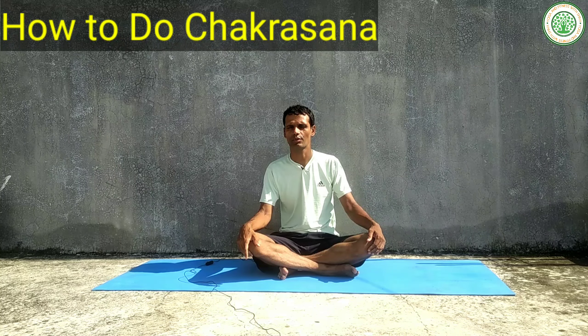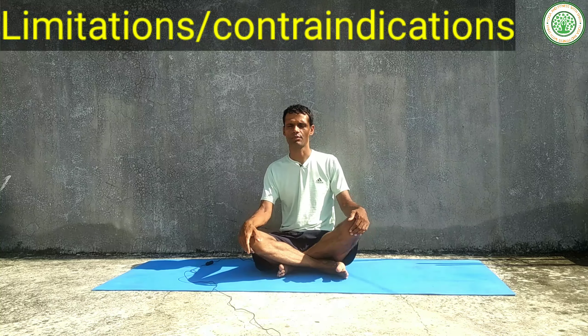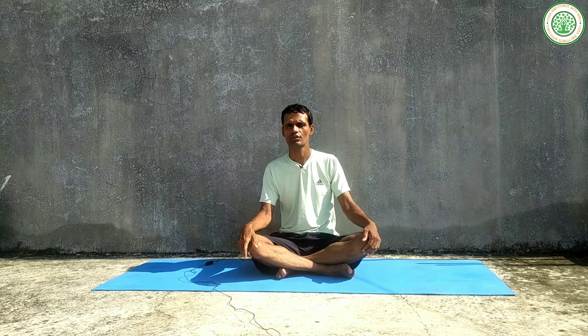There are some limitations and contraindications of this yoga posture. Those people suffering from hypertension or high blood pressure cannot do this asana. Those people suffering from cardiovascular disease cannot hold and sustain this yoga asana. Those people suffering from abdominal inflammation also cannot do this asana.